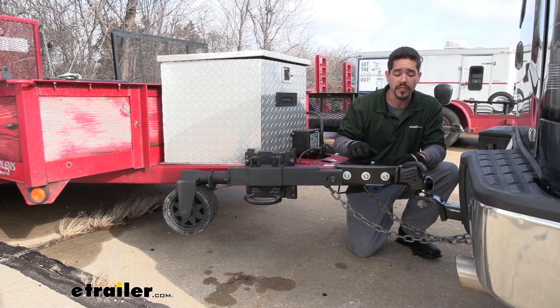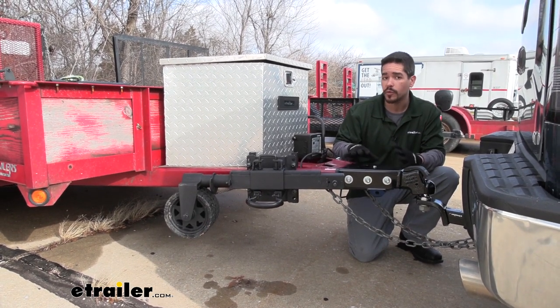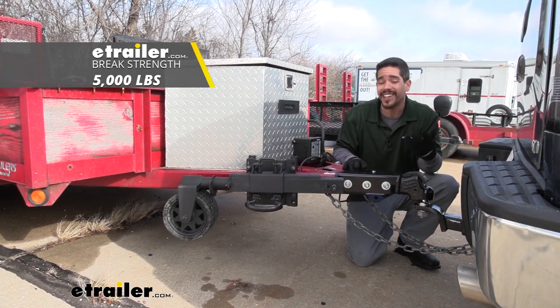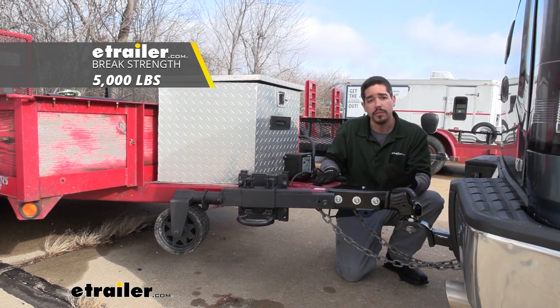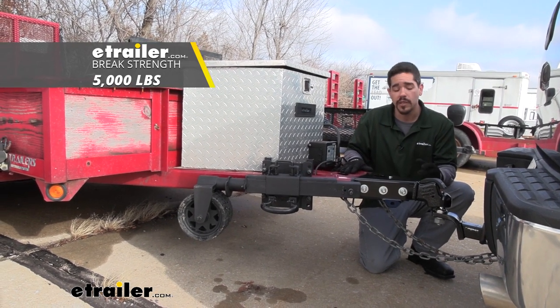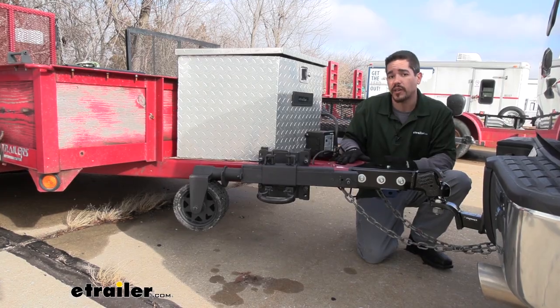Now whenever you are towing, it is important to check all the components you're using and make sure you use the lowest weight rating out of all the components you have. Our quick links are going to be rated at 5,000 pounds, which is more than enough for the trailer we're using it with because our trailer is actually only made to support 3,500 pounds. So again, you just want to check the application you're going to be using it with, because our quick links are going to have a rating of 5,000 pounds of break strength.